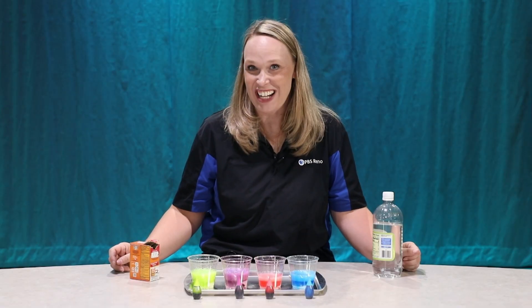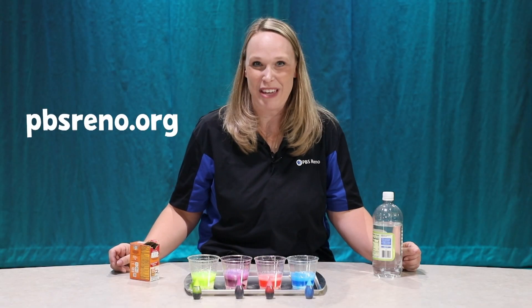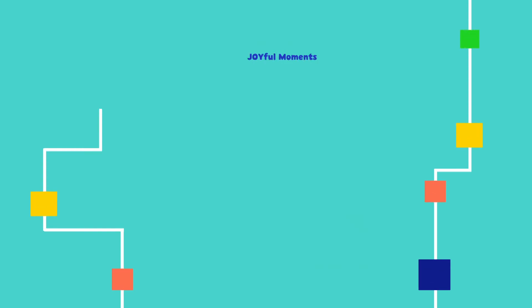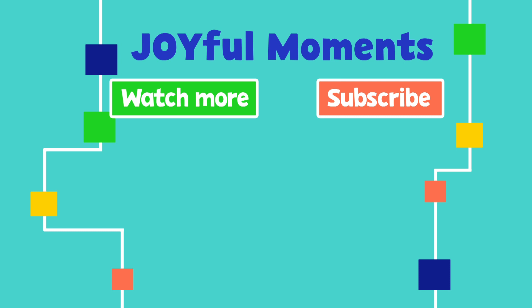If you want to do more fun activities, check out our website at pbsreno.org. Thanks for joining me. Thanks for watching. Please subscribe to see more joyful moments and you can find other fun activities at pbsreno.org.